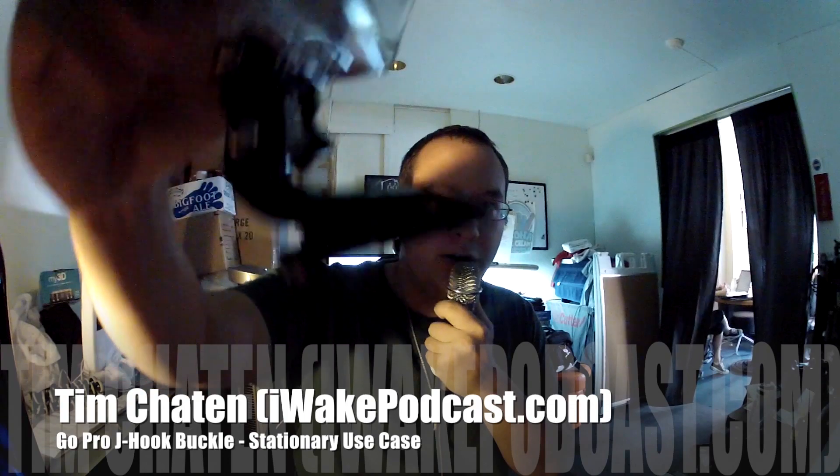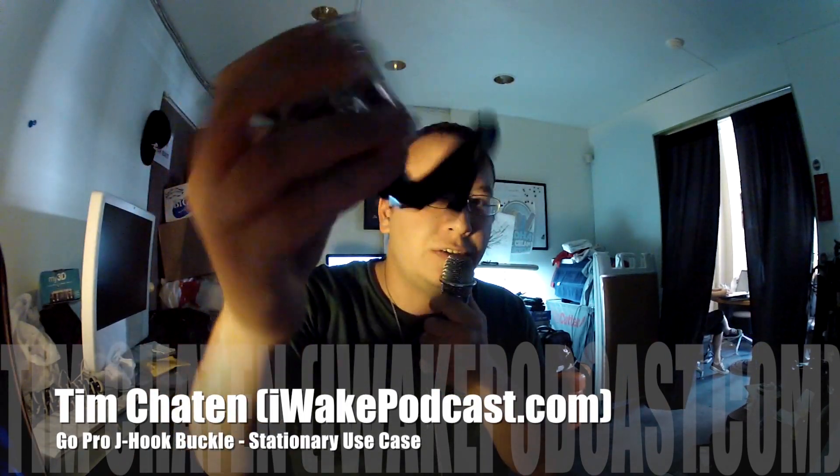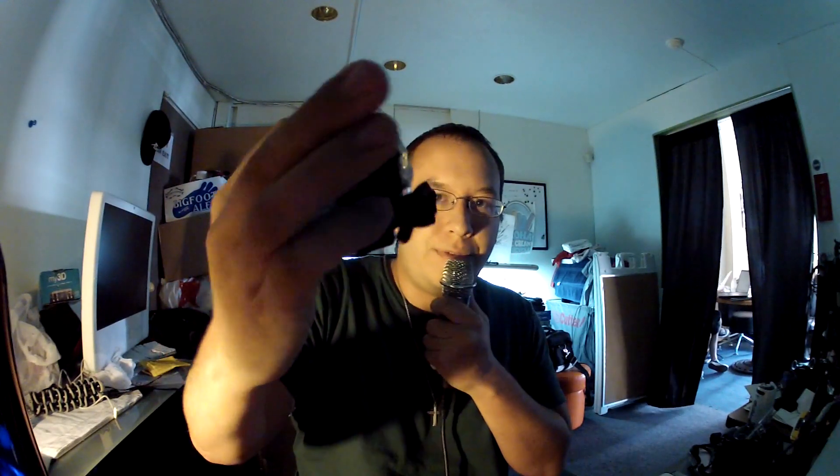It's attached to this GoPro I'm holding right now. The cool thing is, besides attaching to various accessories for the GoPro — like the chesty, which is what they're calling the chest mount harness — you'll notice this is very flat at the bottom and pretty rugged, pretty sturdy.